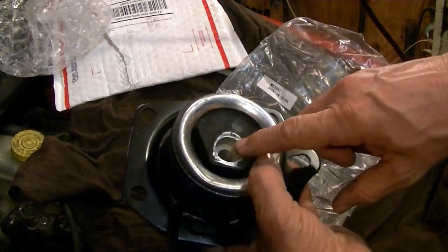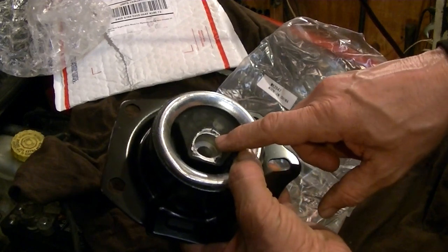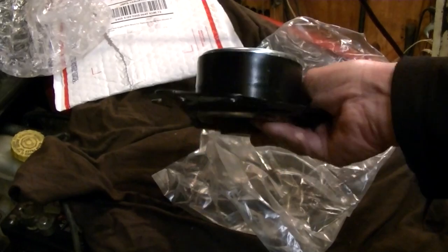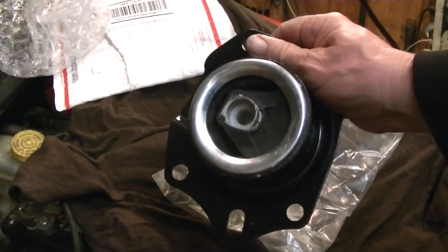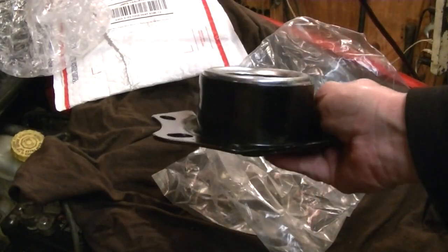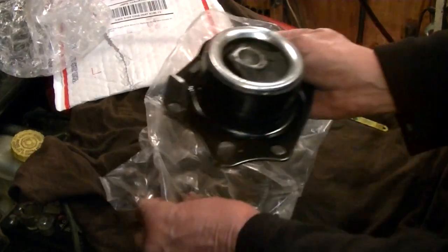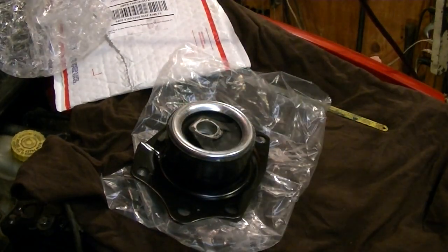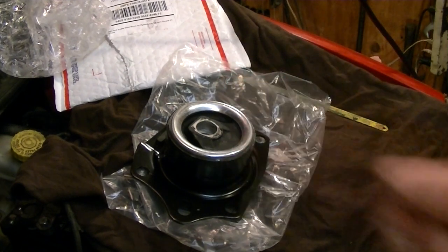When these mounts go bad, you really can't inspect them easily — you almost have to take the cover off on the timing chain and the bracket to get in there and look. It's a heavy-duty bracket that holds the engine up, with a top bracket and a bottom bracket. We're going to put this on the Neon and hopefully get the vibration out of it.